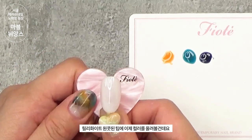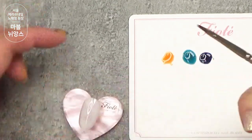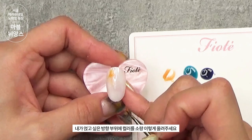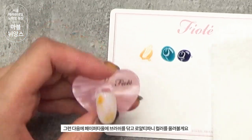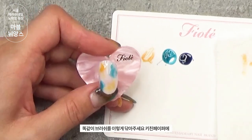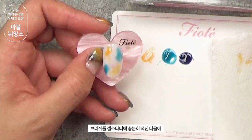릴리 화이트 원콧된 팁에 이제 컬러를 올려볼 건데요. 이때 사용할 브러쉬는 C1 미니 오벌 브러쉬를 이용해서 컬러를 올려보도록 할게요. 저는 컬러를 밝은 순서대로 올릴 거예요. 가장 밝은 컬러인 무드 시나몬을 브러쉬에 덜어서 얹고 싶은 방향 부위에 소량 올려주세요. 그런 다음에 페이퍼 타올에 브러쉬를 닦고 로얄 티파니 컬러를 올려볼게요.